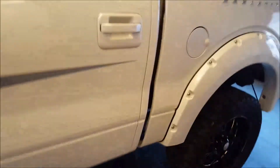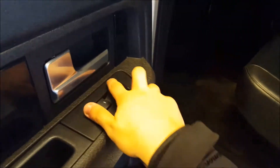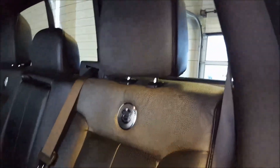Continuing on to the back of the vehicle — this is the SuperCrew model, which is the only way you can get the Harley-Davidson. Heated rear seats with two settings located on each of the doors for each side. 60-40 rear bench split in this. Same unique Harley-Davidson badging with the snakeskin on the back of each seat.